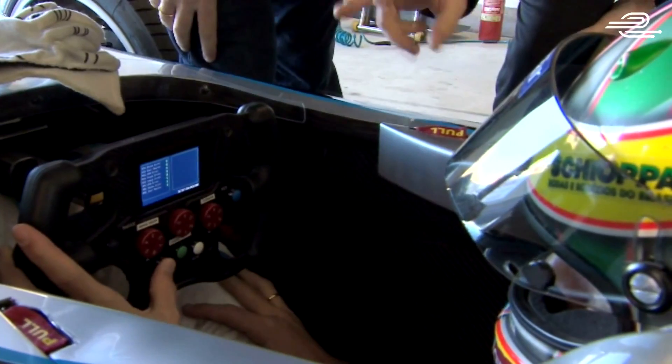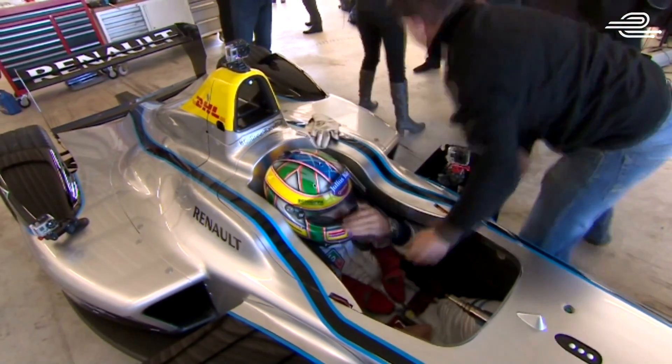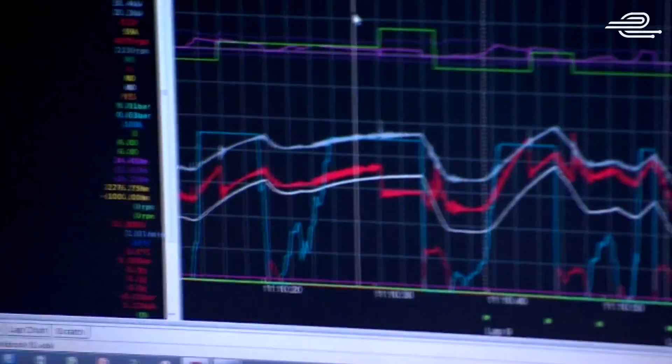From here, if everything goes okay, we'll do a bit more testing and then start making 40 of those. This is not the race battery — it's 25% of the race capacity. It's an 8 kilowatt-hour battery, and the race battery is 30.